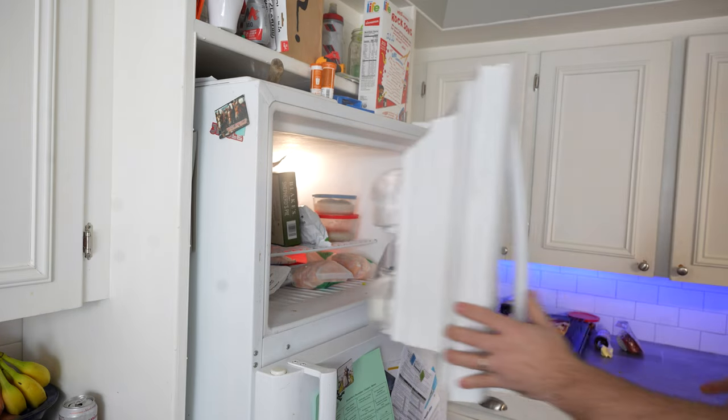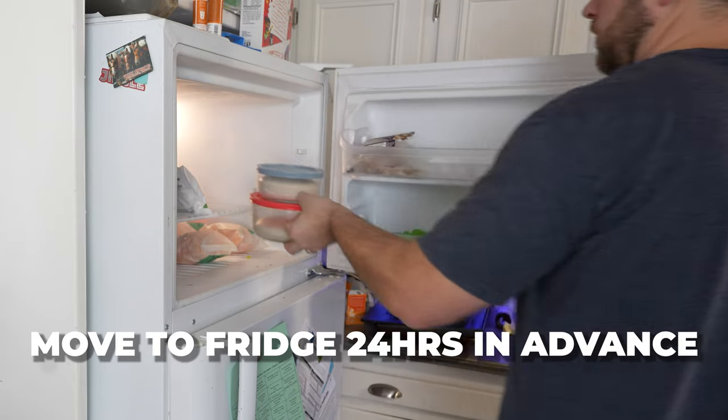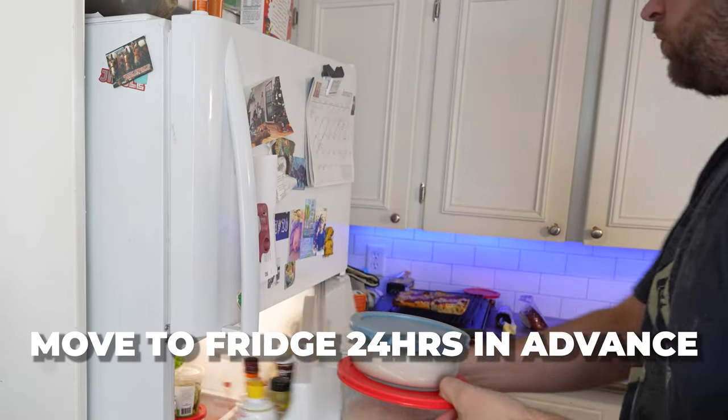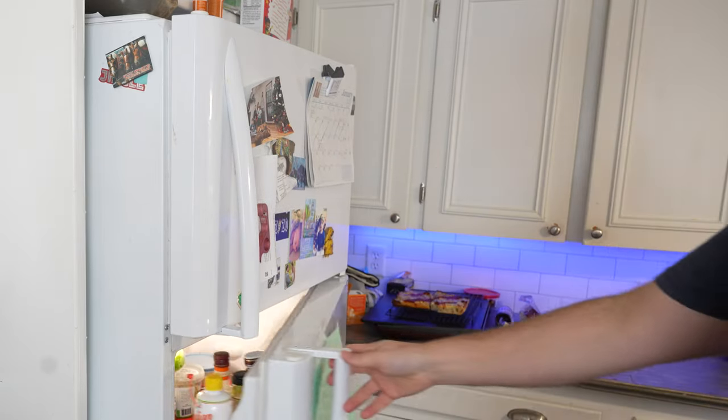Then just toss it in your freezer — it should be good in there for one to three months. The day before you plan on making pizza with your frozen dough, go ahead and take it out of the freezer and put it in the fridge. Give it 24 hours in the fridge to completely defrost. From there, it's business as usual. Take the pizza out of the fridge an hour or so before you plan on making pizza with it so it can warm up.